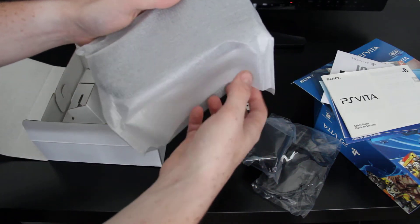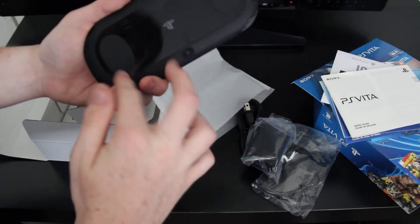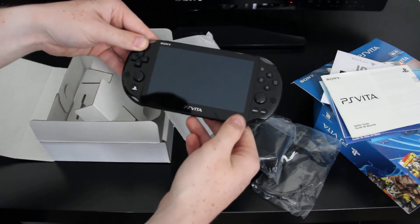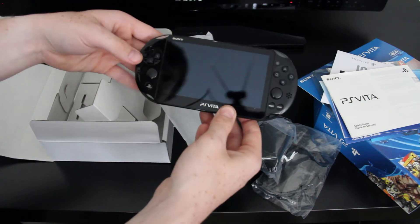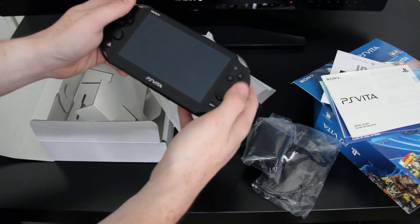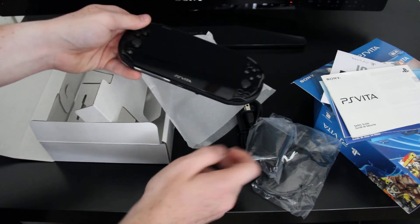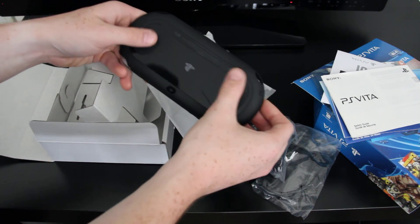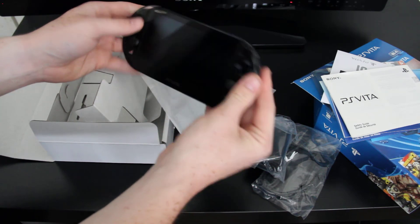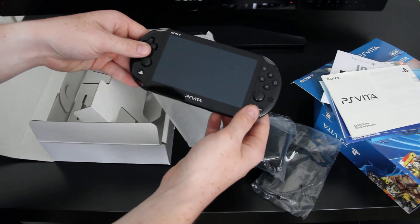It's really thin and really light — a noticeable difference over the old one. I did have the original Vita and I sold it to get this one. I know a lot of people complain about the LCD screen over the OLED, but I think it's gonna be a good difference. These big pads on the back — not so sure about the plasticky feel, but it does feel a lot thinner and lighter.